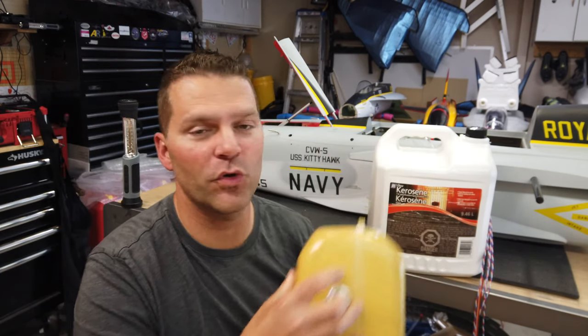Hey guys, welcome back to the channel. Welcome back to the SkyMaster F18 build series. In this video we are focusing on the main fuel system in the rear portion of the fuselage.